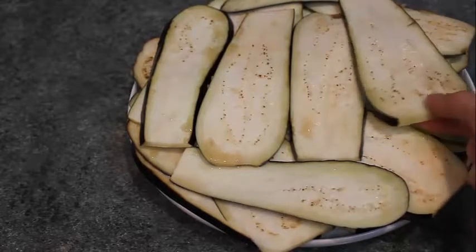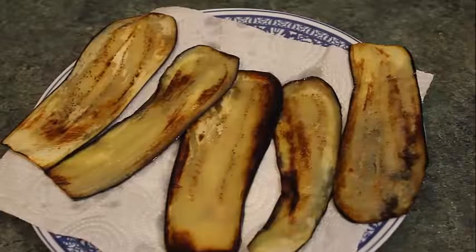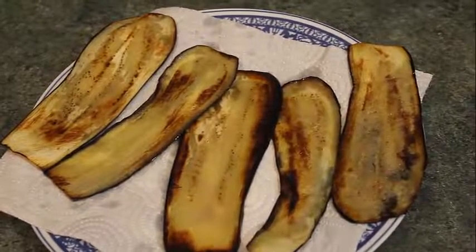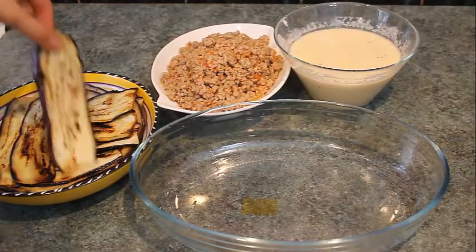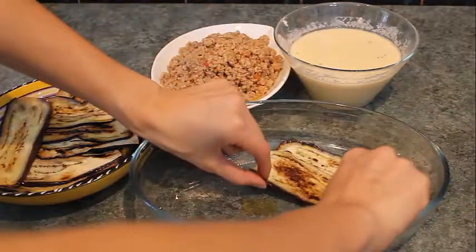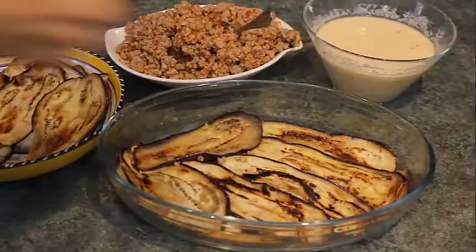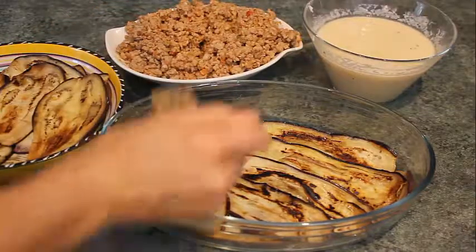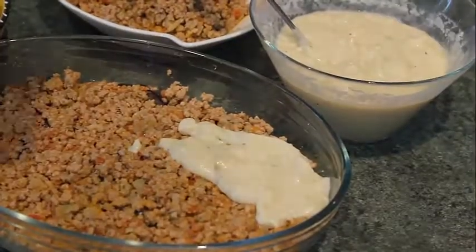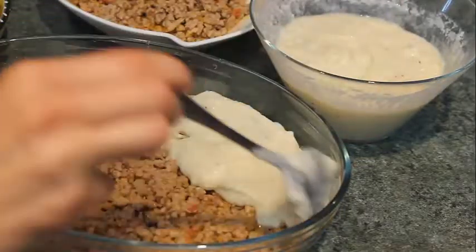Add milk until you get the thickness you want. Then add the cheese, salt, pepper, and nutmeg. Put the sauce into a separate bowl so it stops cooking and leave it for five minutes. In a separate bowl, mix the eggs, then add the eggs into the sauce and mix together. Cover the sauce with plastic wrap.